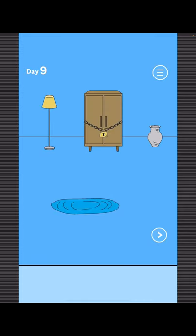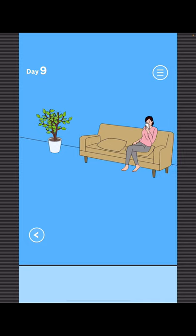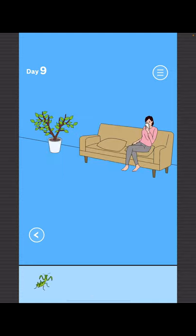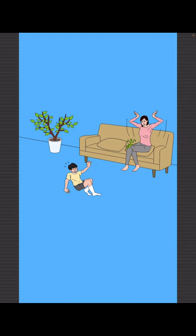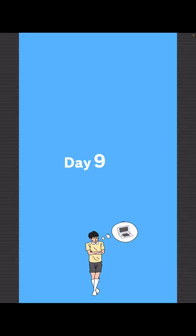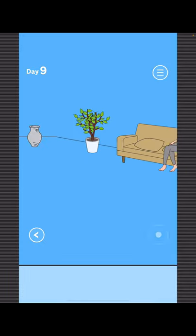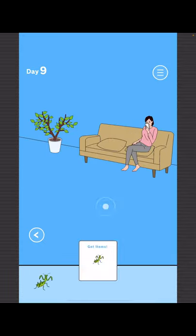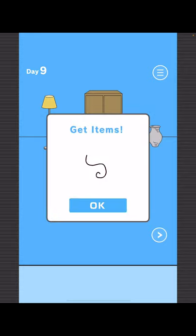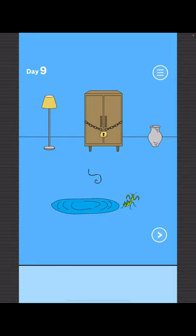To find Mom, go right and take the praying mantis from here, and then show it to Mom. Now to get your game, get the praying mantis again and place it in the water. Now you've got this hook, sort of wire.